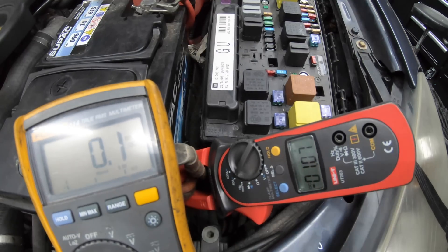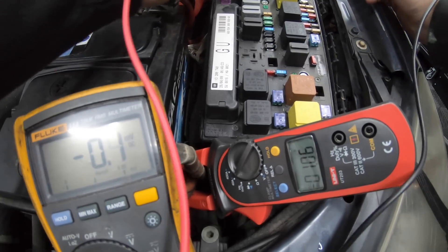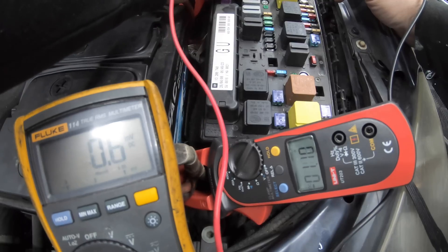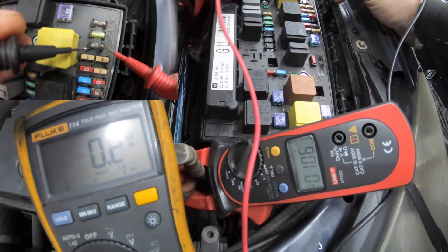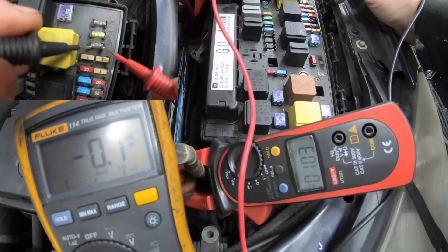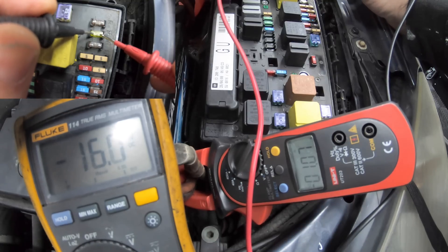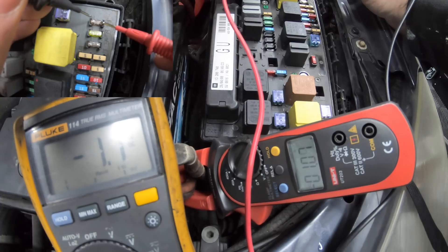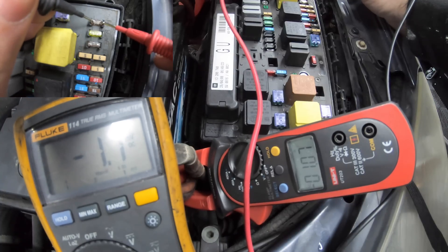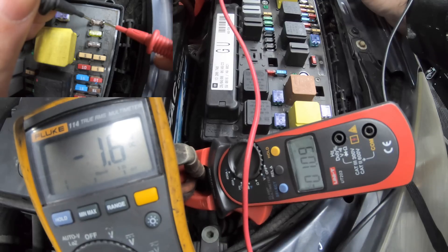What we're going to do now is test the fuses. There are two test points on each fuse, so we put one probe on each of the test points and see how many millivolts we get on the multimeter. On the first fuse we got 0.7 millivolts, on the second one it was 1.1 millivolts, and on the third one it was 1.6 millivolts.